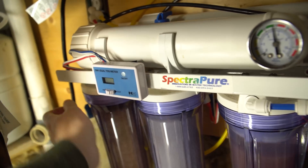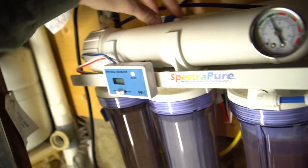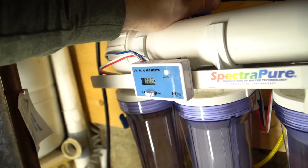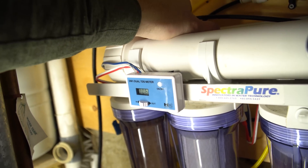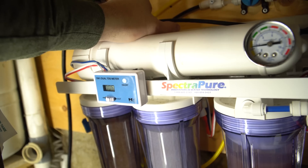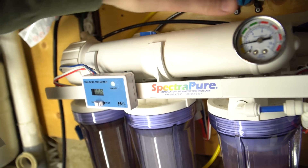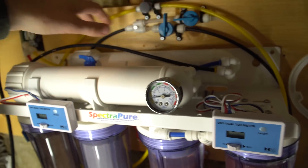Let me give you guys an example. I'll just turn this on — a quick membrane flush. Usually I'll flush it for about 30 seconds or so. This gets rid of any particles and junk that have built up within the membranes.